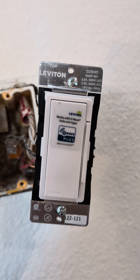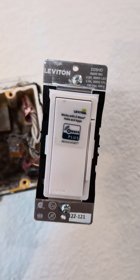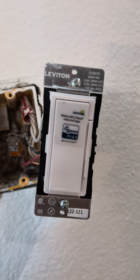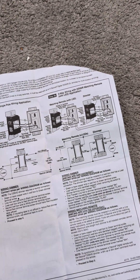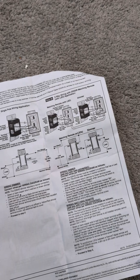This is how I got the DZ6HD to successfully wire up with the DD-00R companion switch. These are the instructions that sucked, so I went online and dug through Reddit and found some better examples.